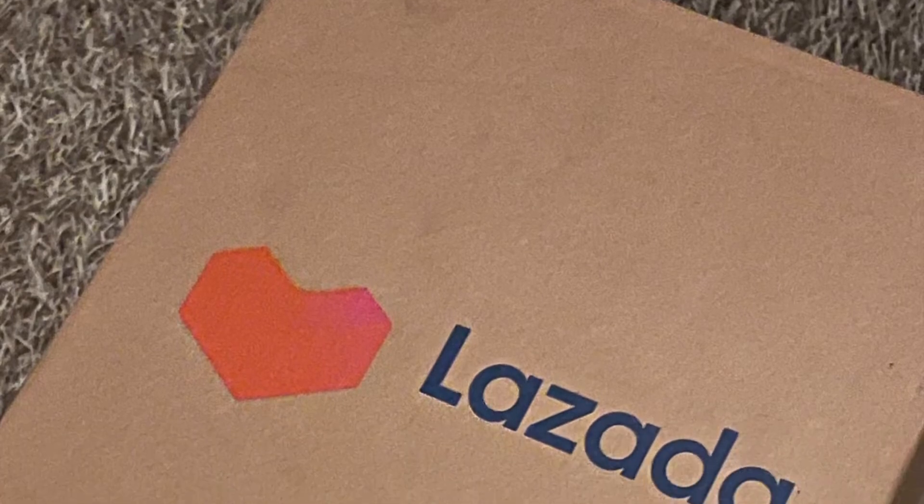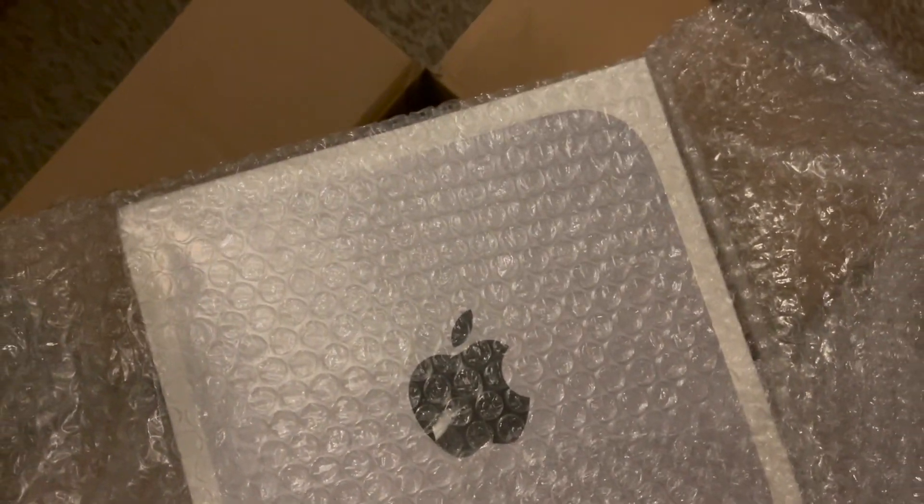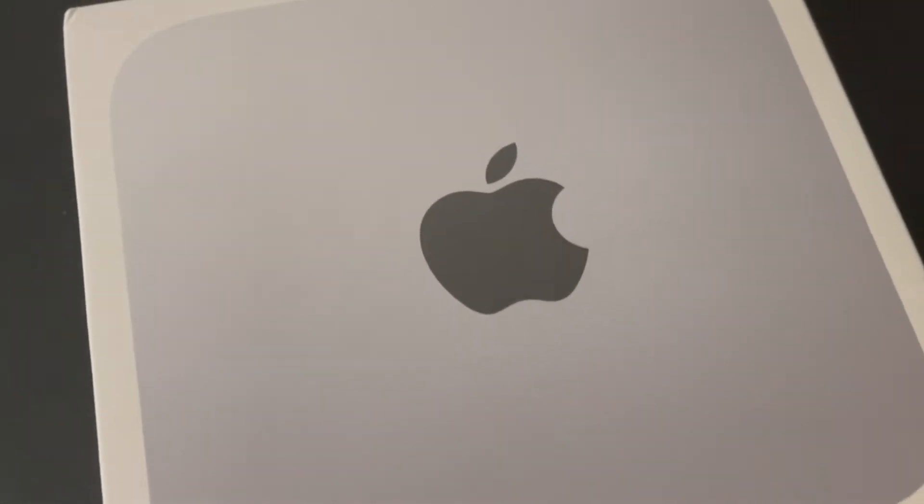Lazada delivered via Speedpost and I received the product the next day. The package was generally okay except for a corner that was slightly dented. Let us now proceed to the unboxing of the product. Enjoy!